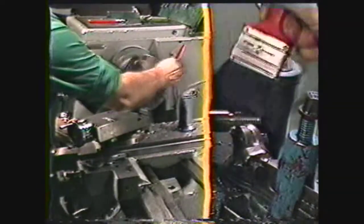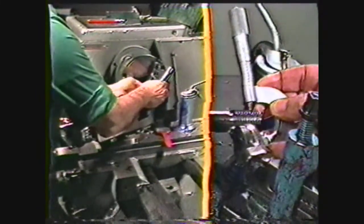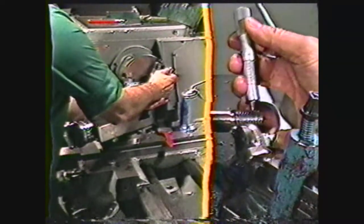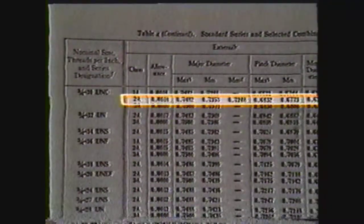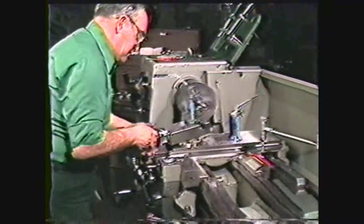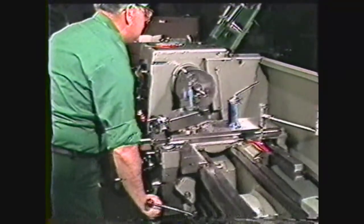Clean the thread with a brush. Stop the machine and, using a thread micrometer, check the pitch diameter of the thread. The pitch diameter of a three-quarter ten thread with a class 2A fit can be found in the Machinery's Handbook — it is between 0.6832 and 0.6773. This thread must have more material removed to bring it within tolerance. Continue machining the thread, reducing the depth of cut to one to three thousandths. Taking this finer cut will improve the finish on the thread.